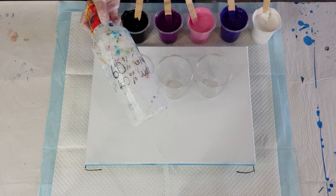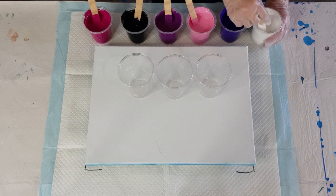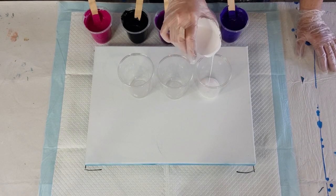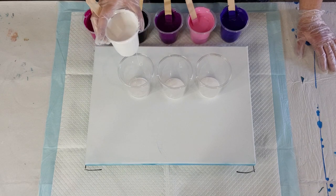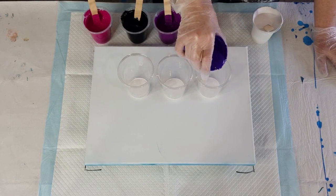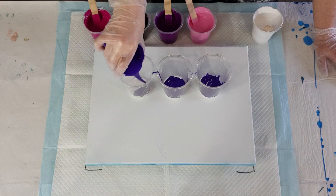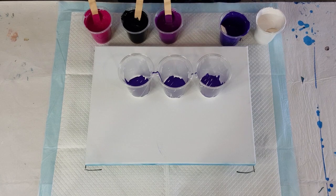My pouring medium is the usual 60% glue, 40% water, and I've added one part pouring medium to one part paint. Colors today are white, purple, pink, plum, black, and magenta — there are a few new colors with the Montmartre range. They have a pump on top which I don't like, so I just take the pump off and pour the paint into a little gel cup.